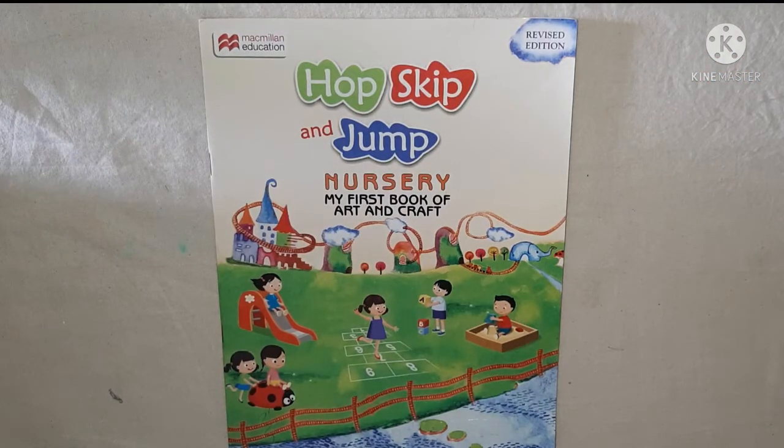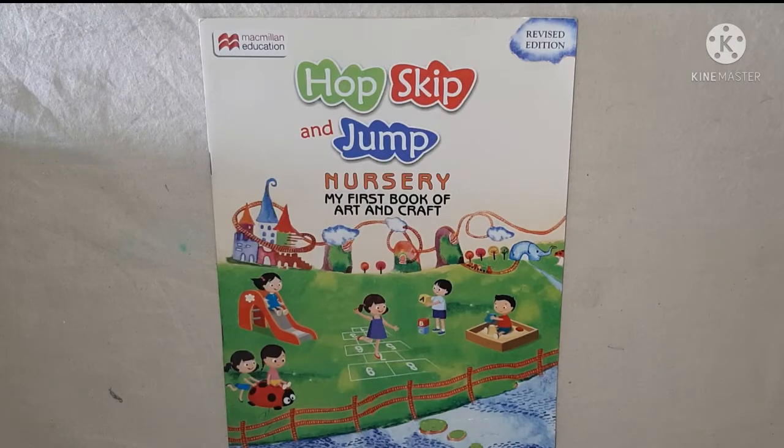Hello my lovely kids. Good morning. Today I am going to teach you how to scribble.